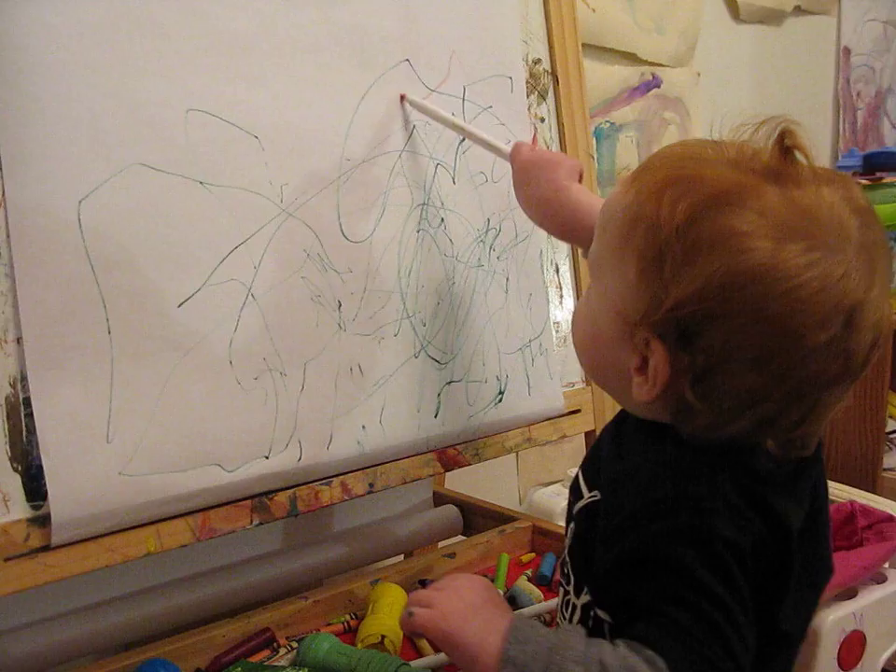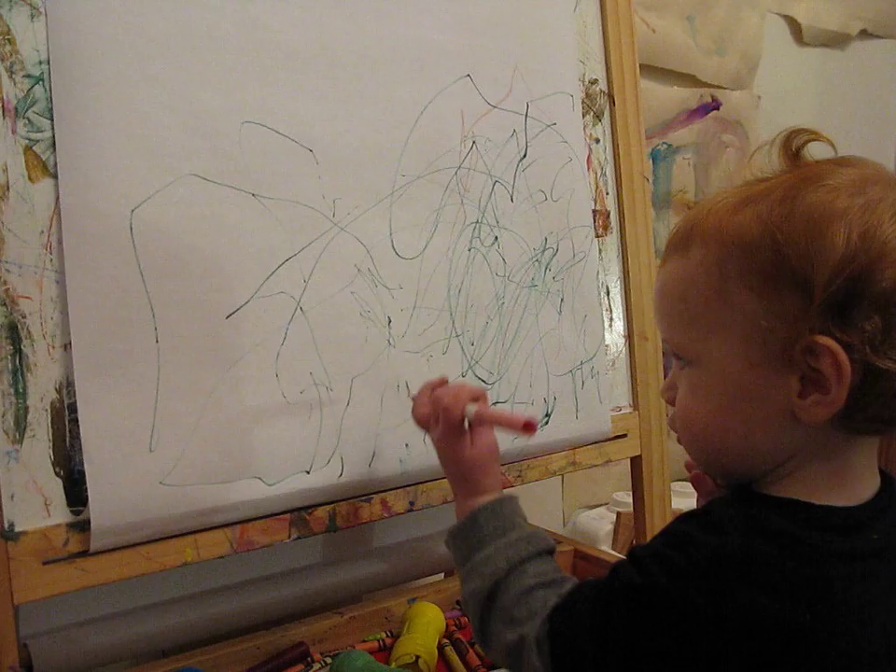Ooh, different color. It's very light — it's a very light color.